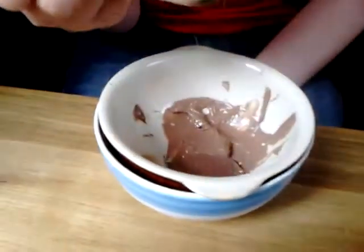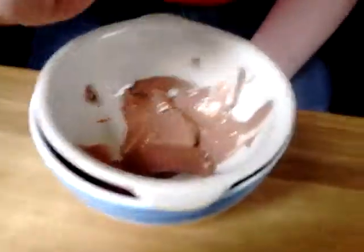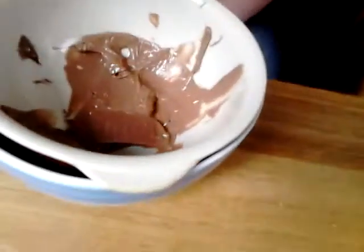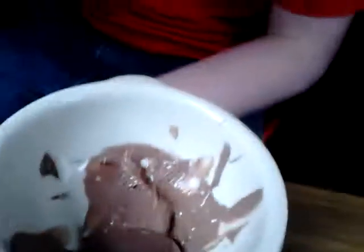Because we made this as well, didn't we? This is chocolate from last year — pure chocolate. We made this. It's really nice.